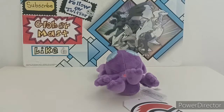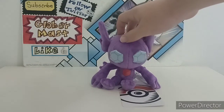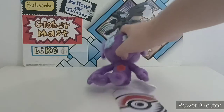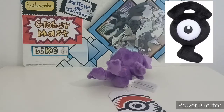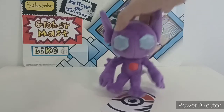Basically that's my mini unboxing and review of the Sableye Sitting Cuties plushie from the Sitting Cuties collection. Personally I love this collection — they make every single Pokémon from each generation and they even have all the Unown forms, which is crazy. I personally haven't bought any Unown yet but I'm thinking about it, maybe the G one. But yeah, that's the whole video — I really like this Sableye Sitting Cuties plush.